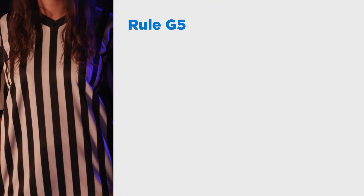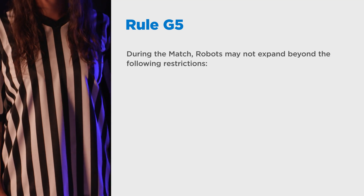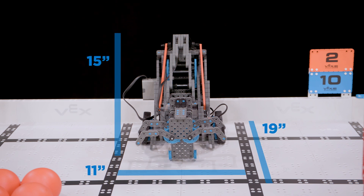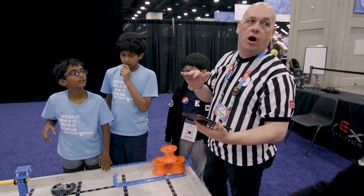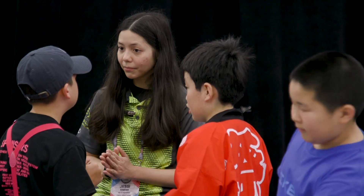Once the match begins, sizing is defined by Rule G5. During the match, robots may not expand beyond the following restrictions: horizontally beyond an 11 inch by 19 inch area, or vertically beyond the 15 inch high starting requirement, which is 381 millimeters. Violations of this rule will result in a warning for minor offenses that do not affect the match. Major or score-affecting offenses will result in a disqualification. Maximum horizontal sizes should also be checked during inspection.